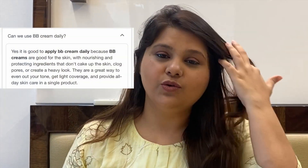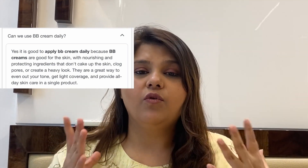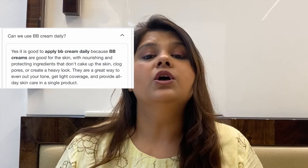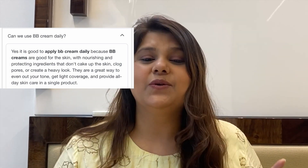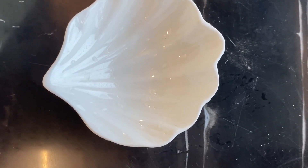Hi guys, hope you all are doing well. Today I am going to show you how to make BB cream. BB cream is used when you don't want very high coverage foundation but still want to cover your face — just to even out your skin. You can use this BB cream daily. So guys, let's get started and I'll show you how to make a BB cream.